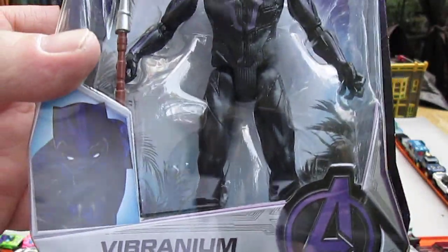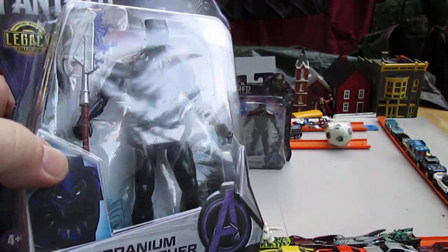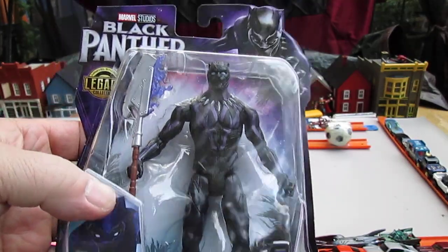This is the Vibranium Black Panther. How many inches do you think that is, Sam? Six? That's a six-inch figure, that's what I think. It could be four inches, but I think it's six.